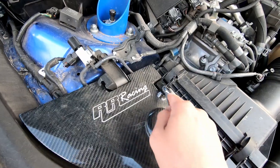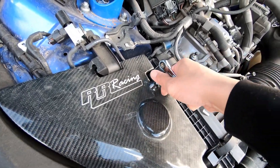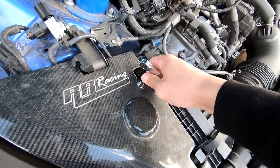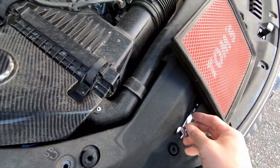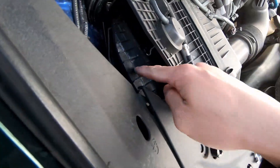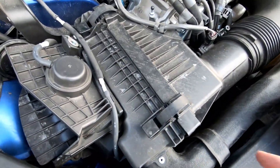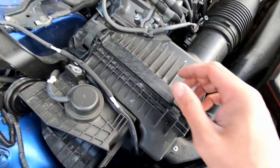It's not too bad — 10 millimeter socket, just take it all the way off. Typically most people wouldn't have a shield, but if you do, take it off first. Simple — put that aside. We've got the flap, so be careful with these — they come loose and are easy to lose.